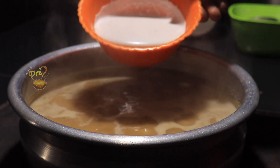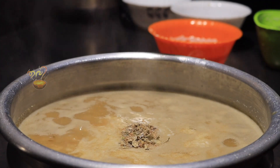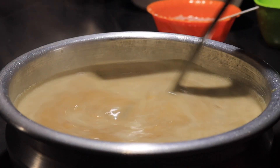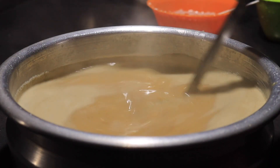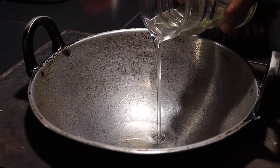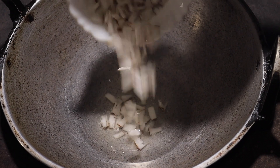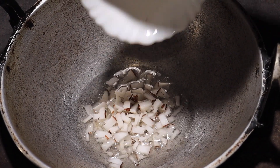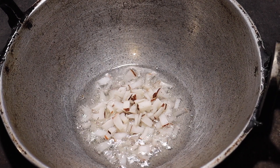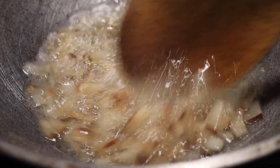1 cup is ready to mix it up, 2 cups ready to mix, 1 cup ready to let it move in. 1 cup for 1 cup — 3 tablespoons is ready to mix it up. I am using this one for a little bit, and will put it in a little bit.